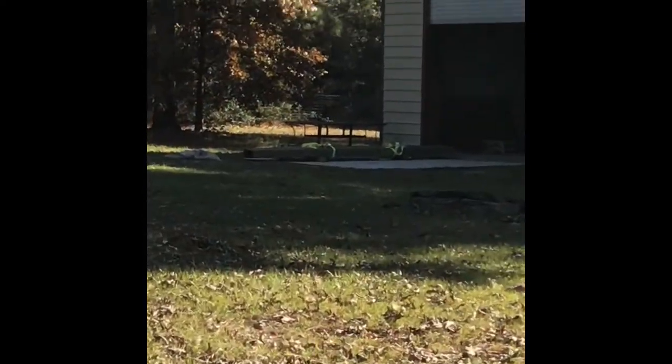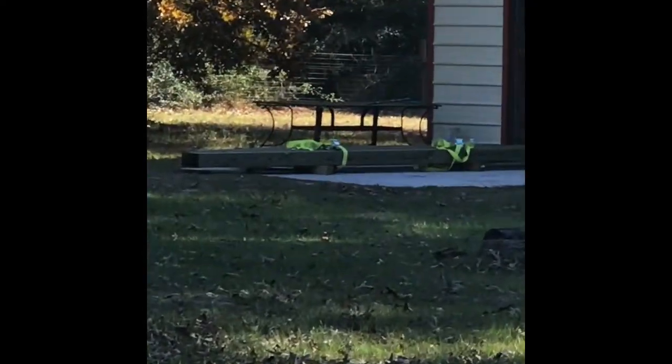I decided I wanted to put in a swing set for the family. Earlier I went and picked up some six by six posts — let me see if I could get it in frame — there are the posts over there.